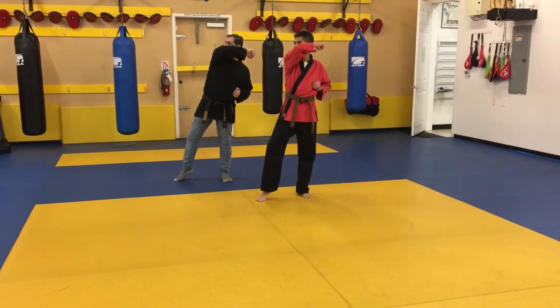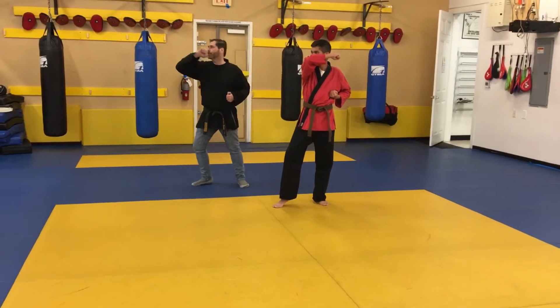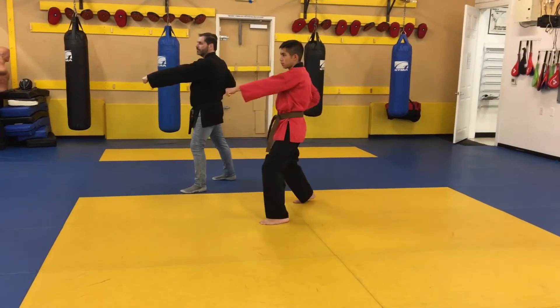Five, you're going to pull it back and clear your body — block and clear. Six, you're going to lean forward and pop them right in the nose with a hammer fist. Seven, we're going to step and punch, center foot, center bike.